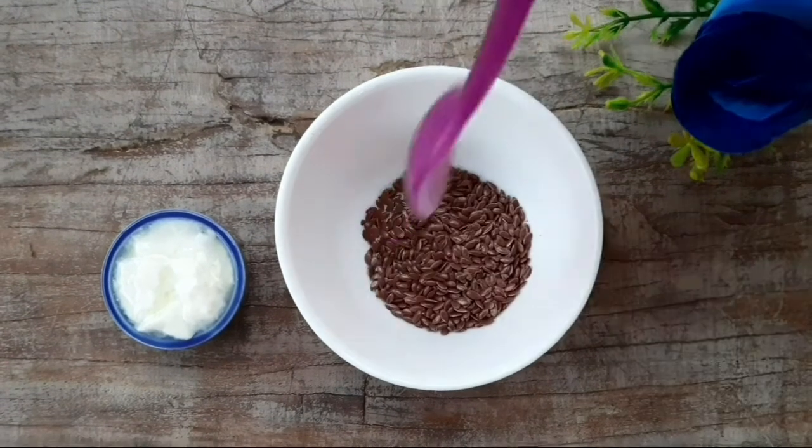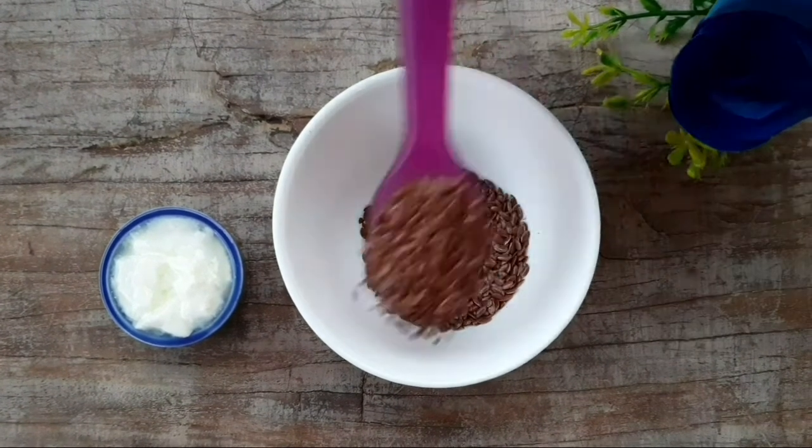Grind equal quantities of flaxseeds and green tea in a blender to a fine powder.